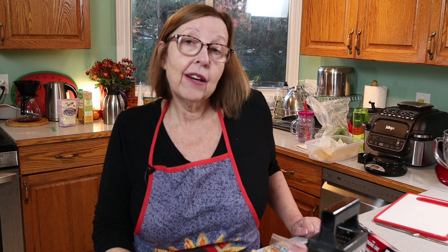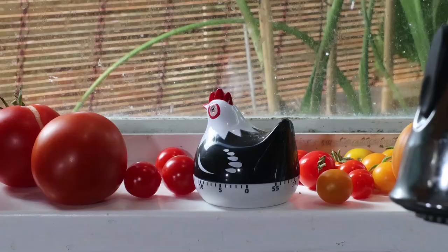Everything in there is already cooked — the noodles are cooked, the chicken is cooked — so it's really just a matter of heating everything until it's hot, cheesy, and bubbly. Twenty minutes at 350 should be enough, and we'll see you back when it comes out of the oven.